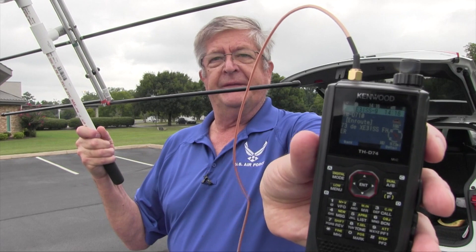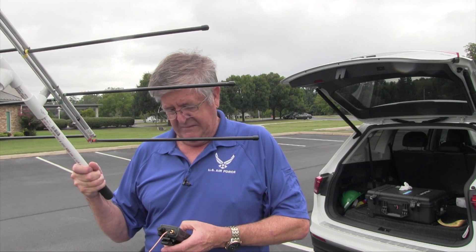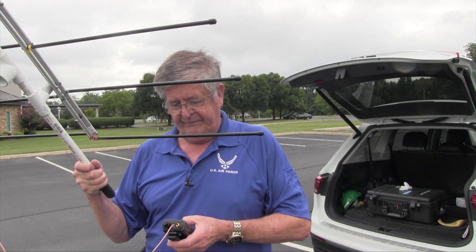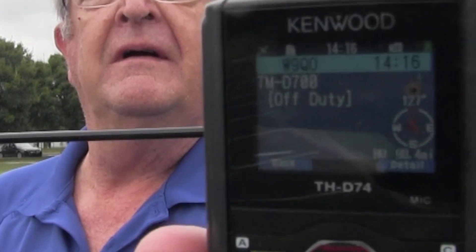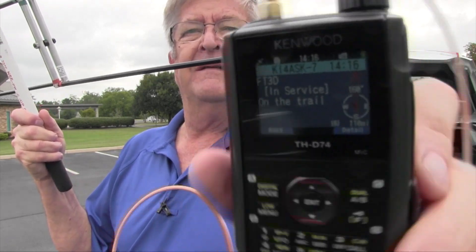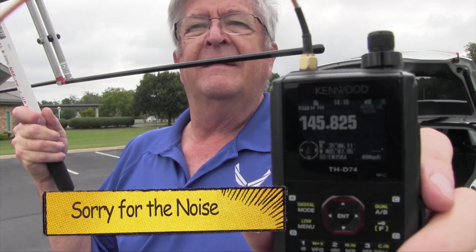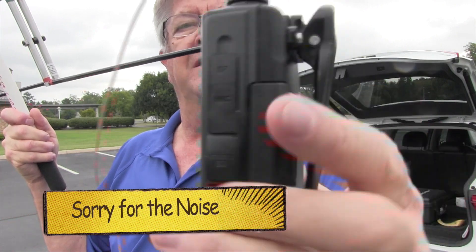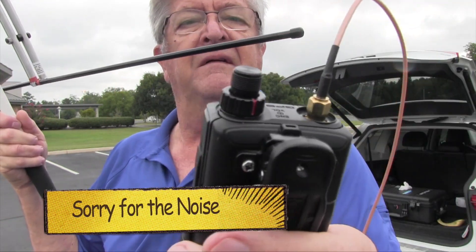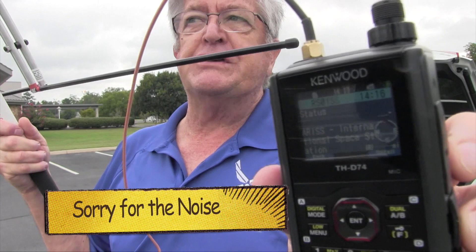It's getting higher now. My position came through — I had a successful packet to the ISS. We got all sorts of stuff going on now so I'll just let you look at that. It's almost directly overhead now.